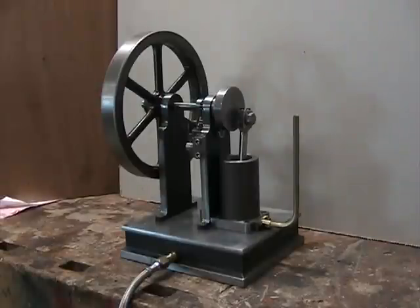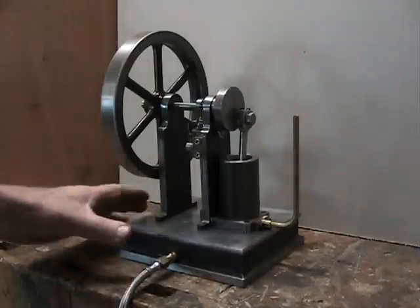Some of the early internal combustion engines were built in this format. I don't have it completely finished — I've got it running, but I still have to add the governor mechanism to make it run in hit-and-miss mode. Right now it runs in the straight four-stroke mode. Let me just move around here so you can kind of see it a little bit.